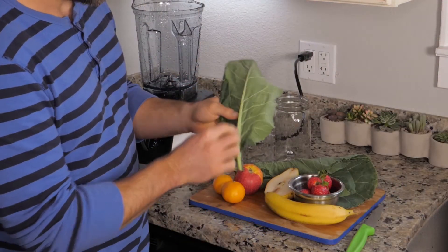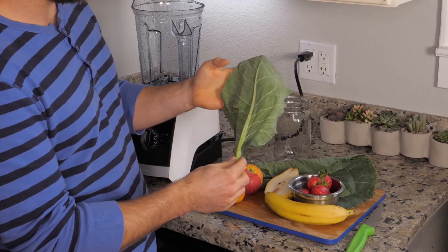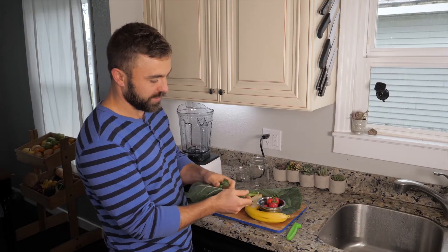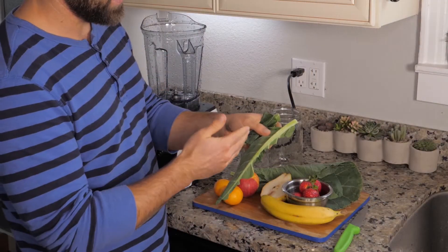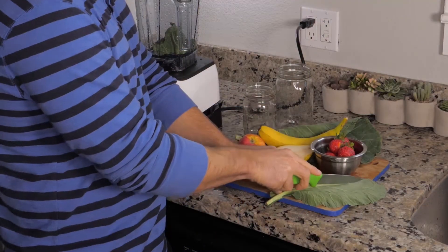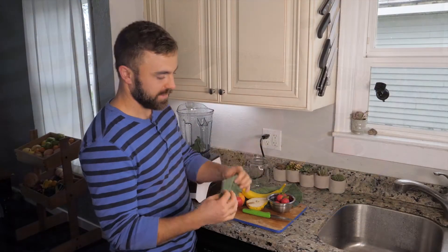Collard greens also have a stem that's relatively bitter and may cause some gas because it's kind of starchy, so you're going to want to pull the greens off the stem. Unlike kale where it easily comes off, it's actually a little bit easier just to slice it off. You can just run your knife along the stem and it's that easy.